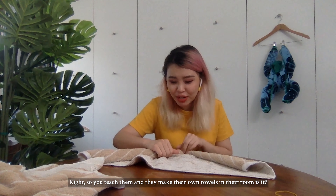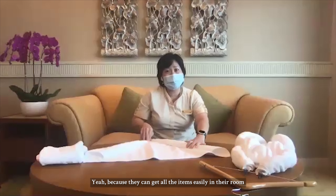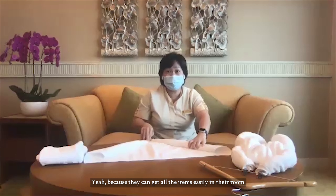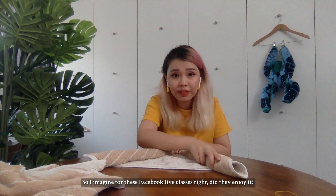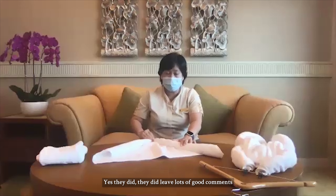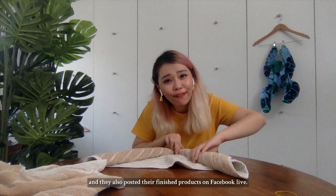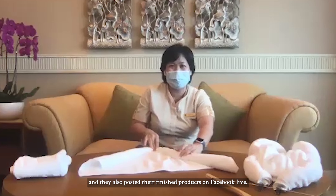Actually, you seem to be quite an expert at this — do you always teach people how to do this? We did do it on Facebook Live for our stay-home notice guests to give them some activities during their stay. It's also another way of interacting with them since we are unable to meet them face-to-face. So you teach them and they make their own towel animals in their room? Yeah, because they can get all the items easily in their room, and it gives them something to do while they're staying here.